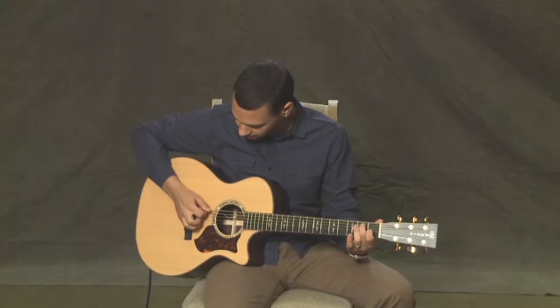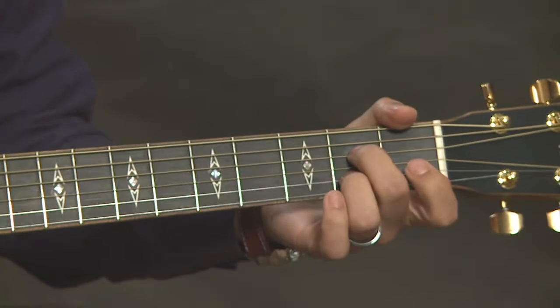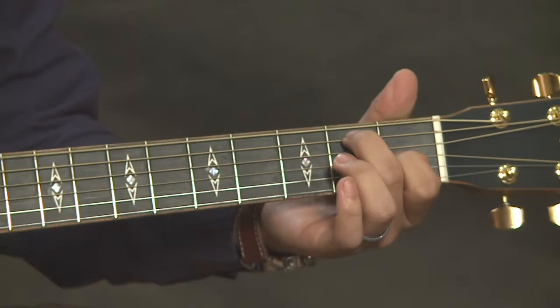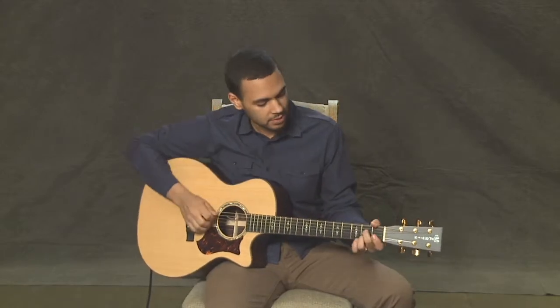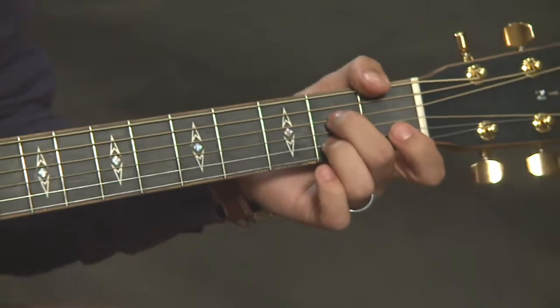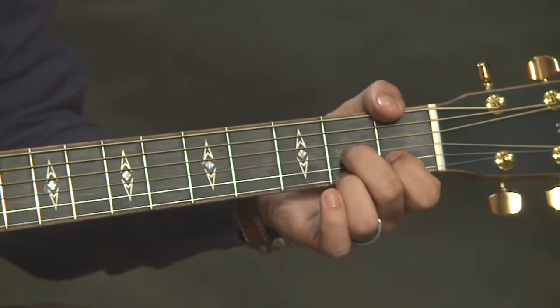Let's make sure all those strings are ringing clearly. So now we have A7, D7, and E7. Before we get into the 12-bar blues, let's go through all three chords quickly — one measure each with quarter notes. A7 one measure, D7 one measure, E7 one measure. Here we go: one, two, ready, go — all down strokes, switch to D7, then go to E7.